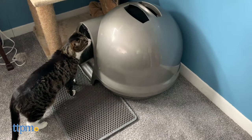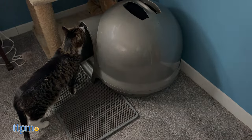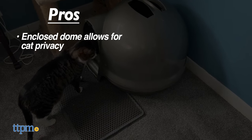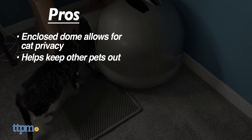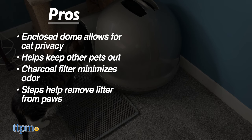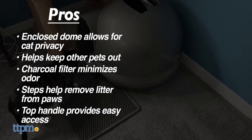How many pets do you have? Let us know down in the comments. The Petmate CleanStep Litter Dome has nice pros: the enclosed shape allows for cat privacy and it also keeps most dogs out. The charcoal filter minimizes odor, and the textured steps are great at removing stuck litter from paws. The top handle is also quite convenient for easy access.